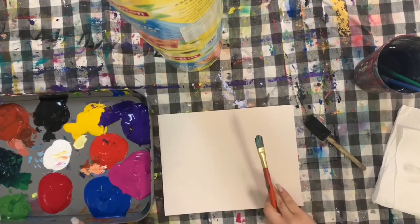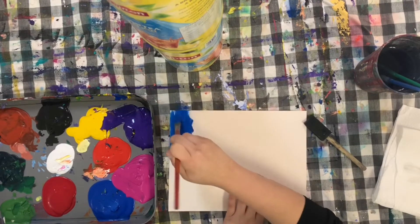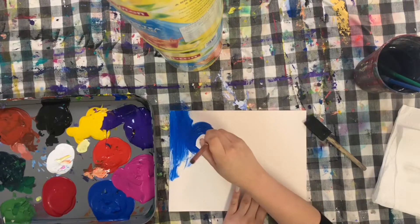Materials you're going to need for this include your paper, some acrylic paint, a cup of water with brushes, a paper towel, and a sponge.